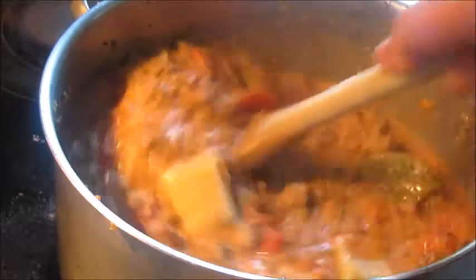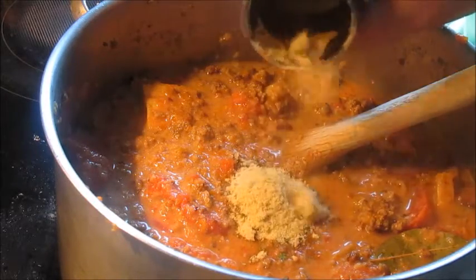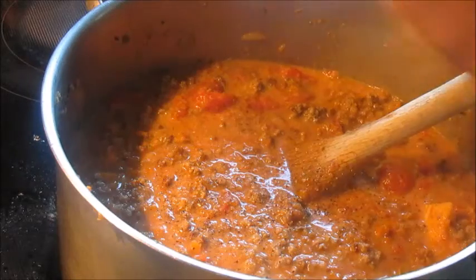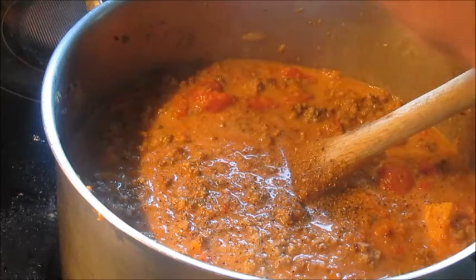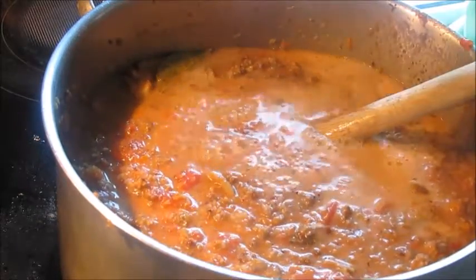Those are some Parmesan cheese rinds which I keep in my freezer — like little Parmesan tea bags. Brilliant. Powdered chicken stock — I don't have a problem with that. Bit of pepper there. Added a bit more water. And now look — after five hours, where's it all gone?